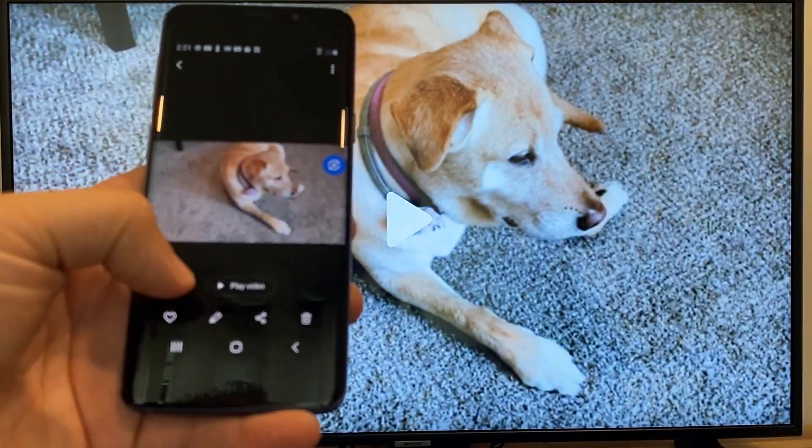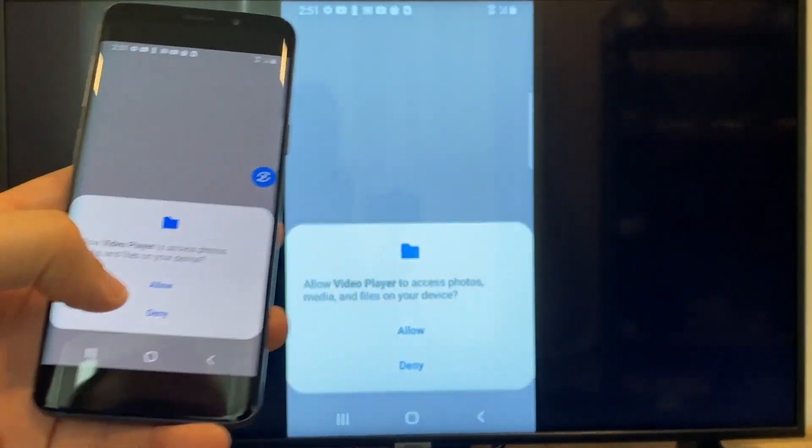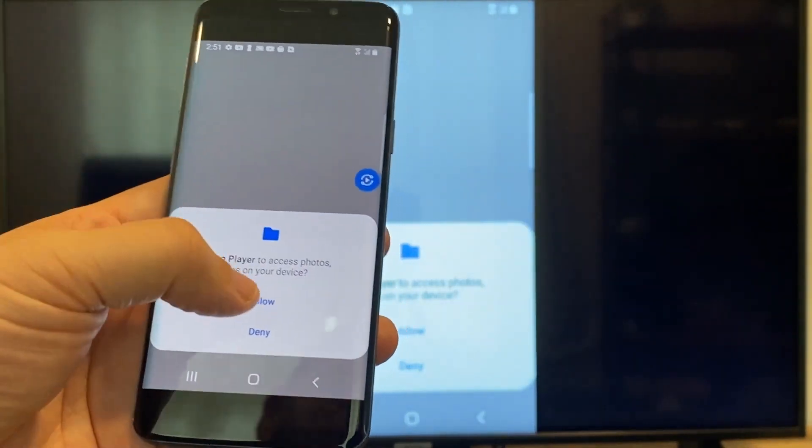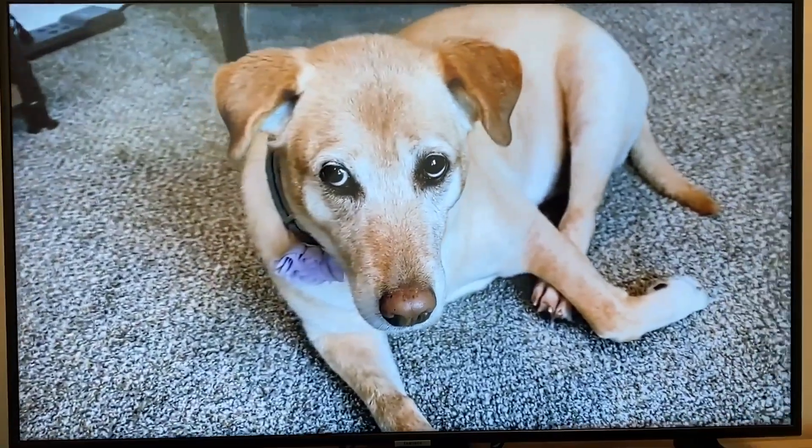On the phone here it'll say play video — just click on that. The very first time you do this, you have to click on allow. And then it's playing right onto the TV from my phone.